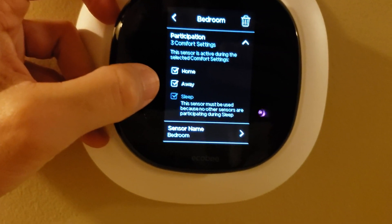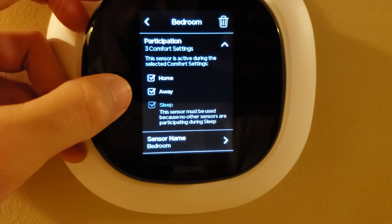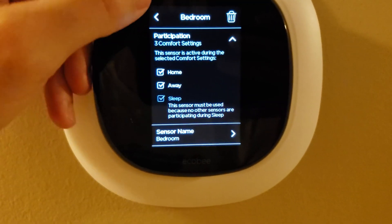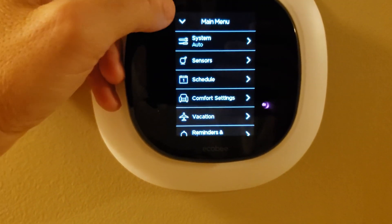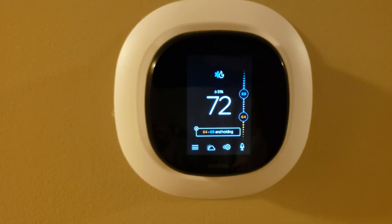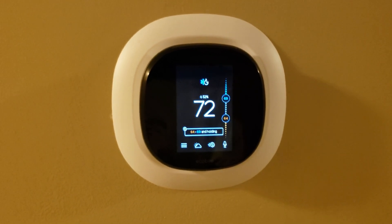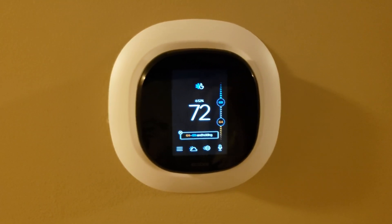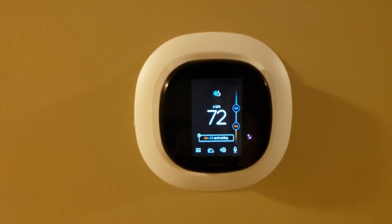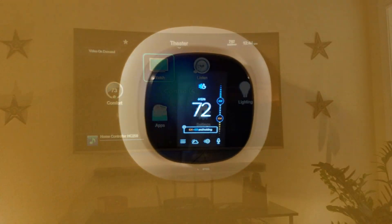The bedroom sensor is the only sensor that is active when I'm sleeping. What it's saying is this thermostat's temperature will not be considered while I'm asleep — it's going to set the upstairs temperature based only on the reading of the remote sensor that's in the bedroom. That's pretty darn cool. The little red light you're seeing flashing is just an infrared occupancy sensor — that's how the system knows when a room is occupied or not.